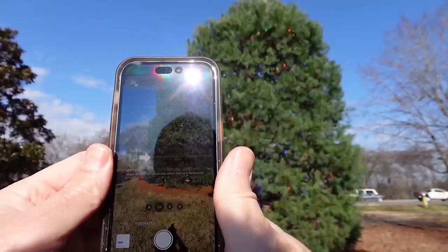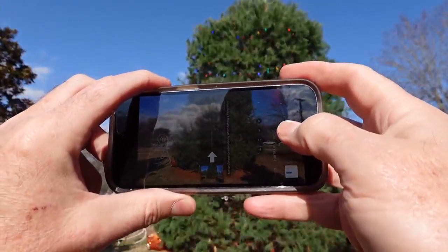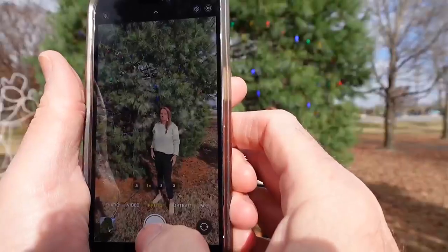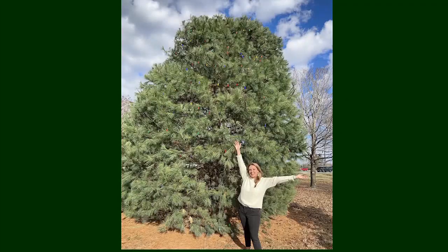When you open the camera and choose pano, turn the phone sideways, tap the shutter, and then follow the arrows up until you get to the top of the tree. Here's a photo of my friend Jessica standing in front of a 30-foot Christmas tree, taken with just the phone camera in standard mode.